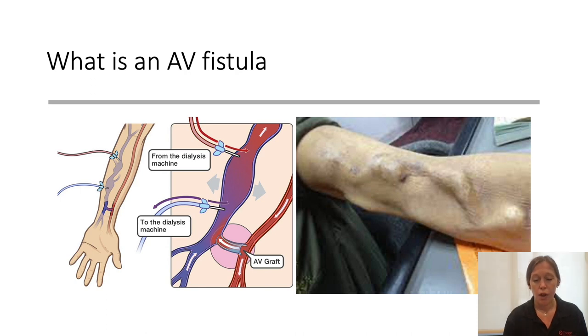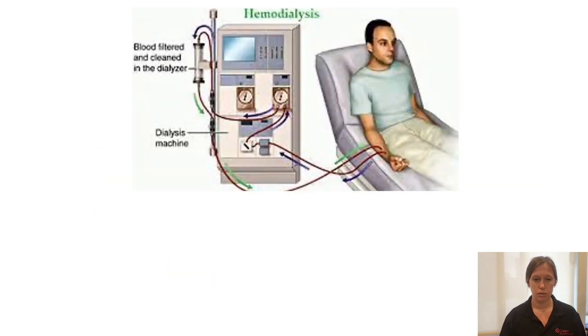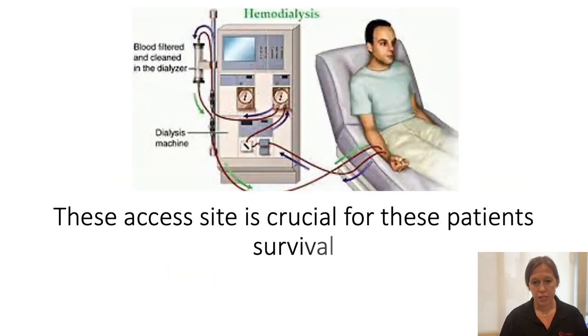For hemodialysis, for people who need long-term dialysis, the AV fistula is the preferred access point because they last longer and are less prone to complications like infection or clotting compared to other vascular access options. However, this is a surgery — it takes planning, requires anesthesia, and importantly, the vein has to strengthen and mature. It usually takes a couple of months, around three, before it can be used.